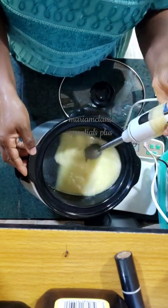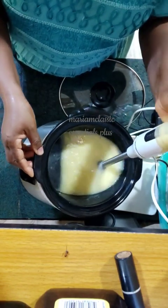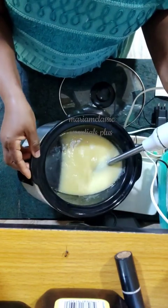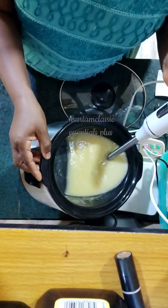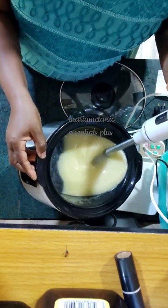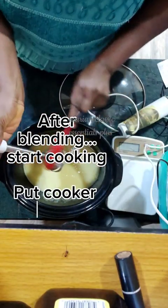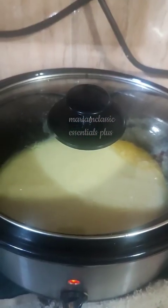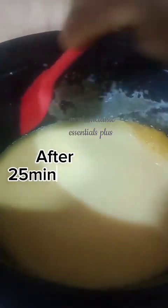Because the oils I used in this batch are mainly soft oils, it will take a while to reach trace. I stick blended for between three to five minutes — I cut out some parts and fast-forwarded the rest. It took me time to even hit light trace. I got to light trace in about four minutes or so, and I decided to just allow it to cook.